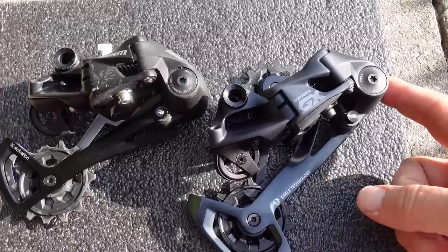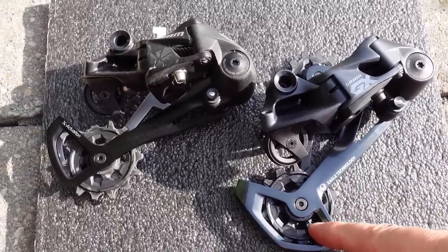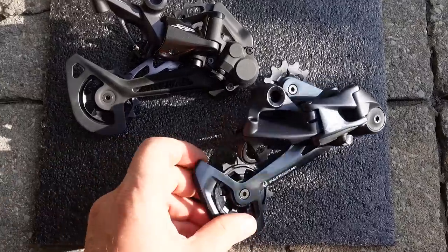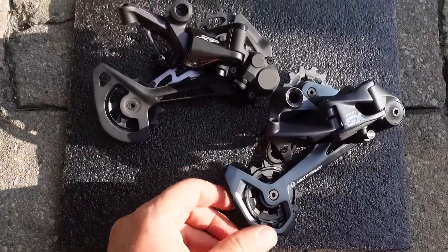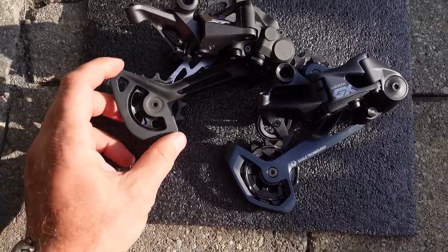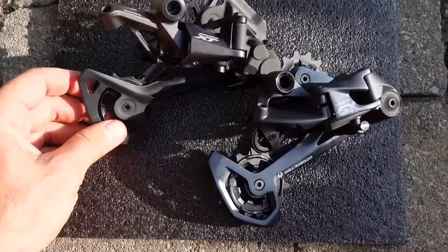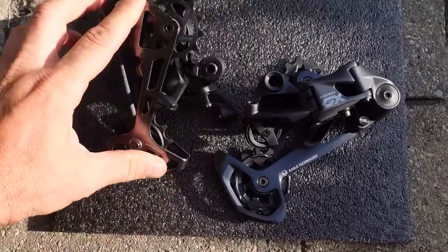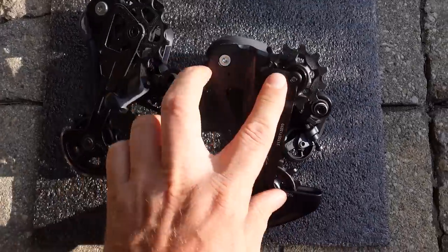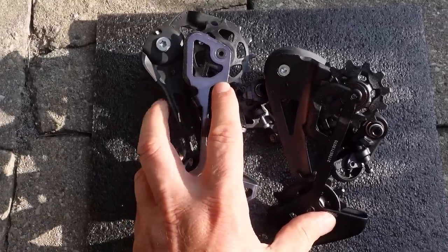So color and style, more offset on the upper jockey, and the new shape of the outer cage — those would be the main differences between the new and the old. With these changes, SRAM brought the design closer to that of the Shimano XT; it looks about as premium if not better. The cage shape is similar and the length is the same, but the new GX derailleurs from SRAM actually have about one centimeter more offset than Shimano's.